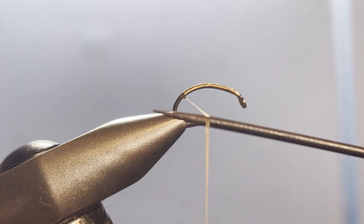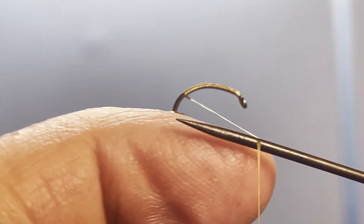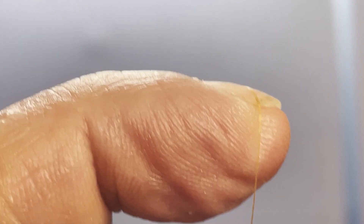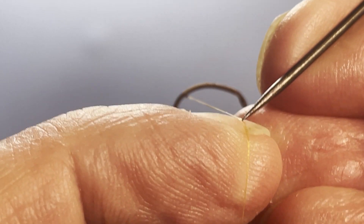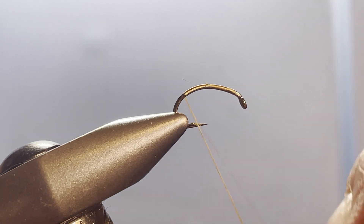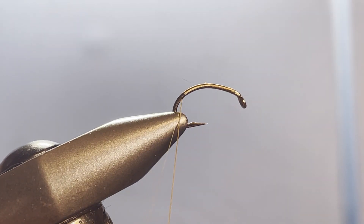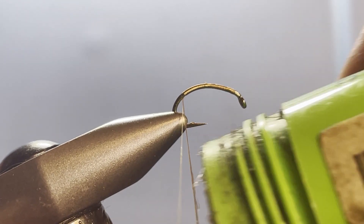Looking down from the top, a counterclockwise spin will flatten out the thread and make it possible to split it. You can see it's flat now. I'll get my fingernail on there, come in with my bodkin, and split that thread. Then I'm going to come in and put just a little dubbing wax on one side of the thread.